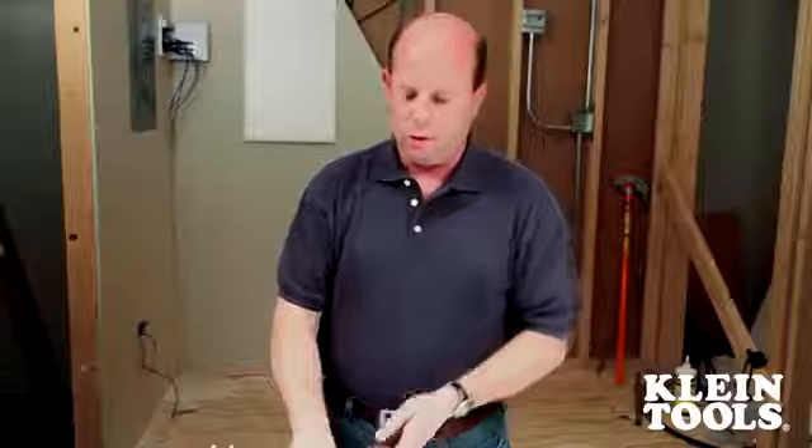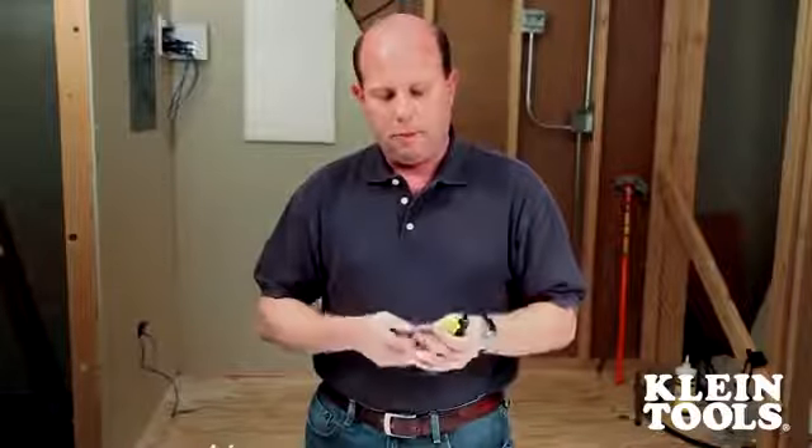Typically a technician would carry around two or three tools for this — like your standard punchdown tool, a couple of screwdrivers like a Phillips or a slotted head screwdriver, or maybe even a multi-bit tool. Besides the fact that it's a hassle for them to gather and carry around all these tools, it can also be kind of costly.